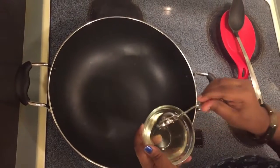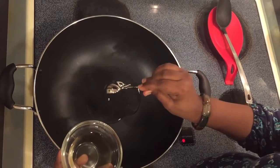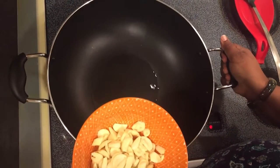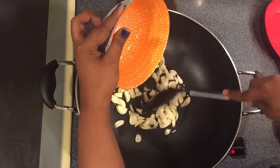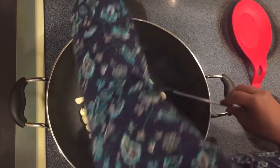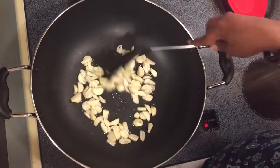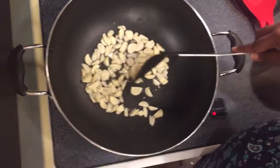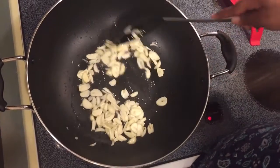Let's pour some oil — two full tablespoons of olive oil. Now we'll put the garlic in. We're stirring it — I can get the smell now. A nice toasted garlic smell is coming out.